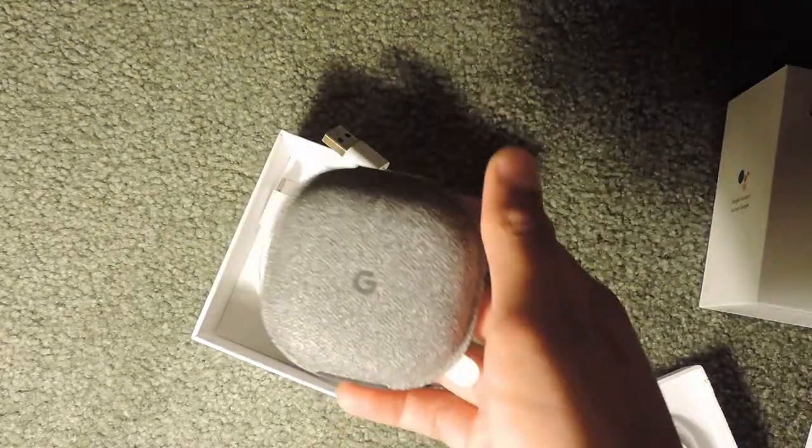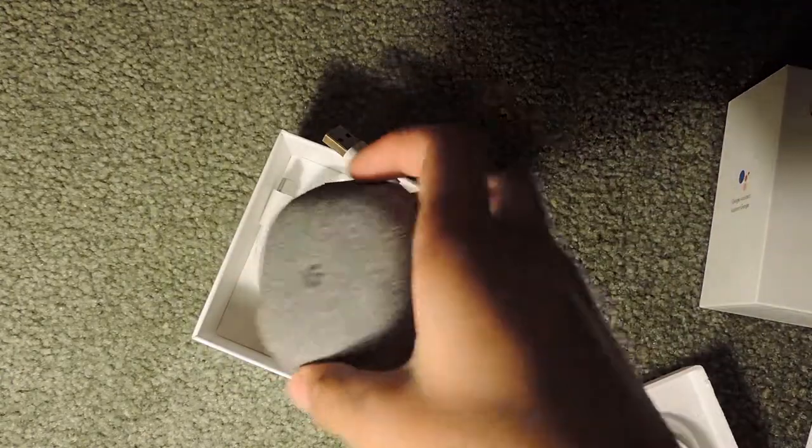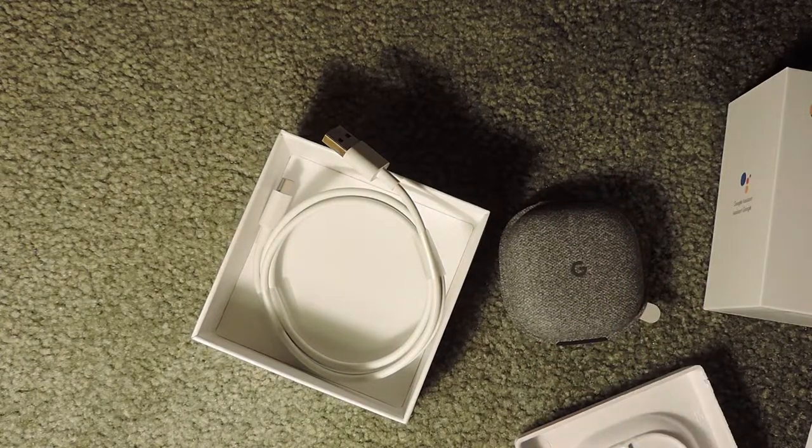The case gives about four or five charges of the Pixel Buds before you have to recharge the case itself, so it gives you quite a lot of listening time. That's it for this video — next video I'll be setting up the Pixel Buds. Hope you found this helpful, thank you for watching, and I'll see you next video.